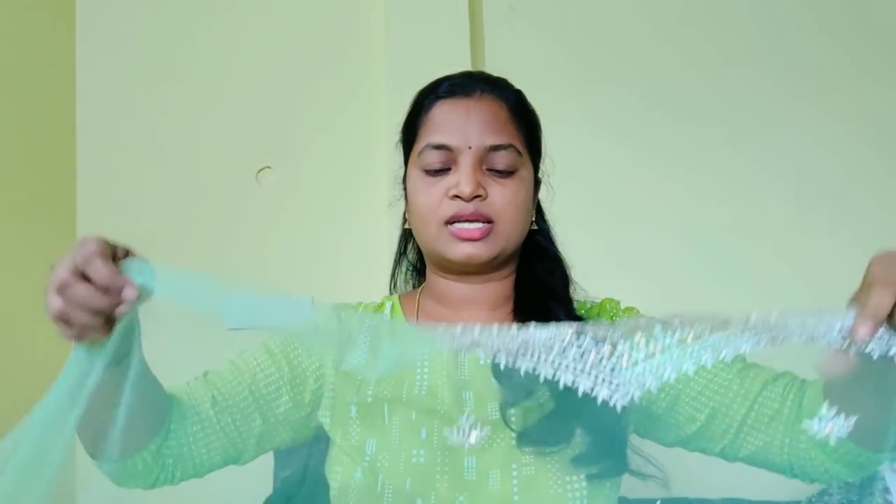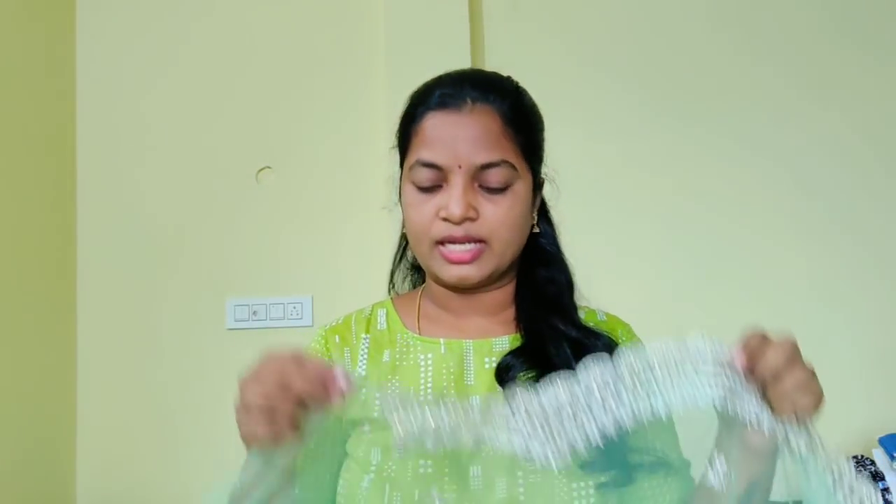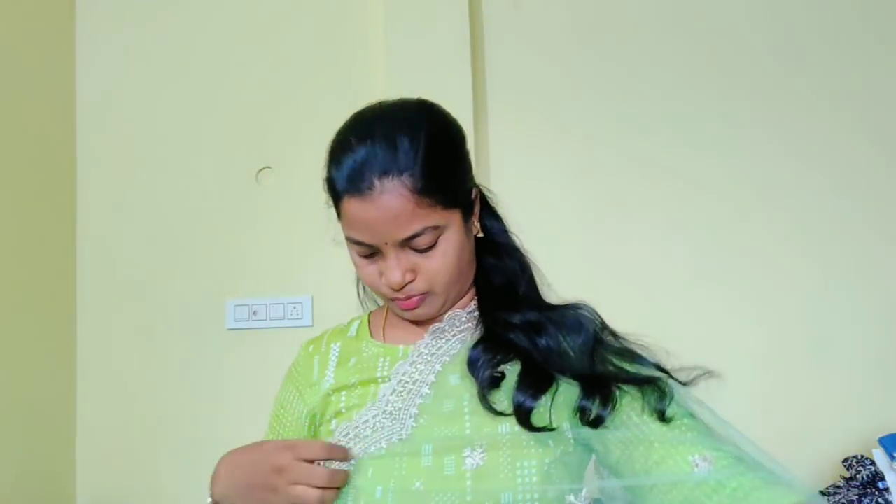The blouse is on the back. If you have a blouse, you will be able to take a blouse. On the back you will see the blouse and you are going to take a blouse.